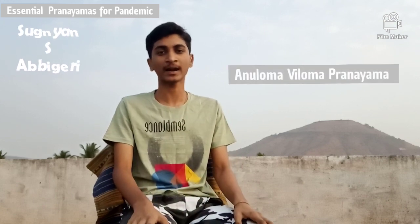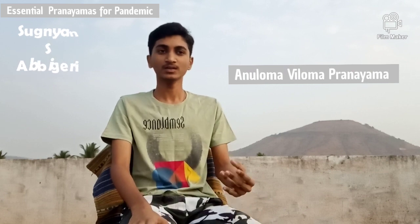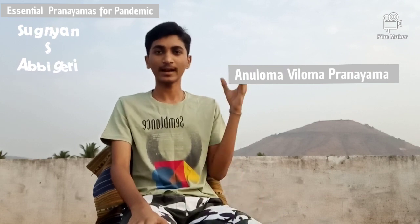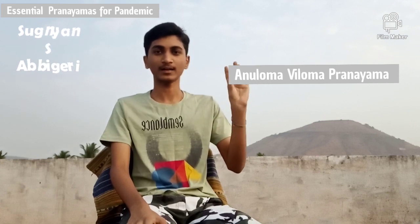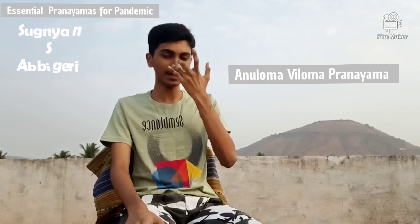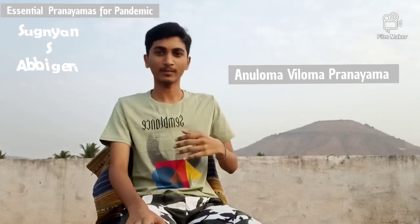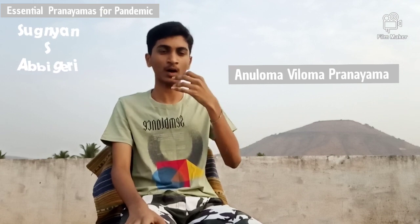Moving on to the second type of pranayama, that is known as Anuloma Viloma Pranayama. It is a very important and nice pranayama. For doing this, we should now utilize our ring finger and our thumb finger. We should keep our ring finger on our left nostril and our right thumb finger on our right nostril.